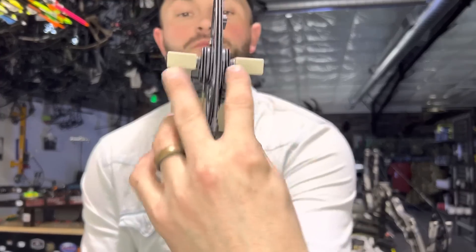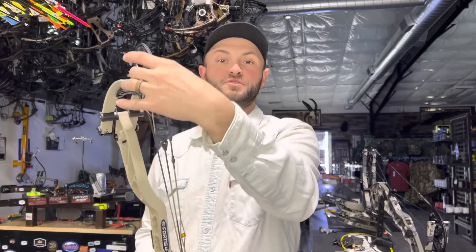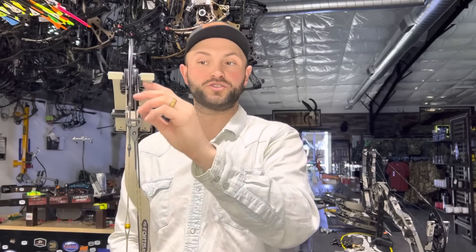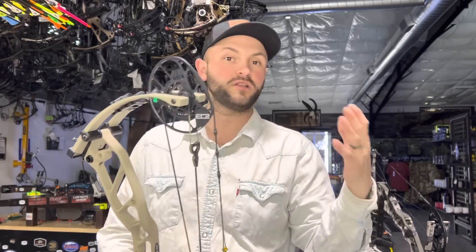With this new system they call the Easy 220, there are these little shims with different numbers on them. The reason they call it the 220 is that whichever size combination of thick and thin you use, they're all numbered and they have to add up to 220 — that ensures the width between the limbs stays consistent. You can use any combination of spacers as long as they add up to 220. You do not need to pull the axles to do it; they're on a little clip and there's a little tool that you put in there to pop them out. You do need to press the bow, but you just relax the limbs a little bit and the tension on the clips relieves.